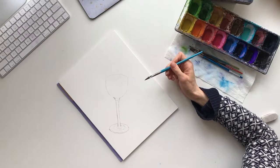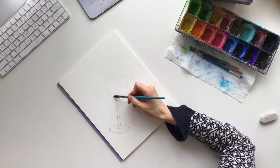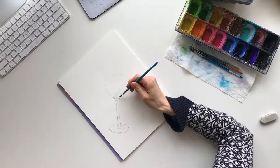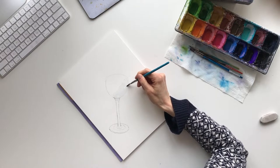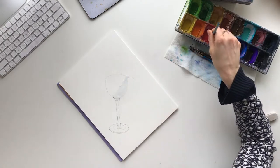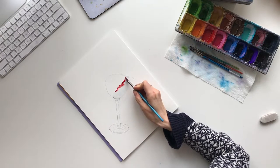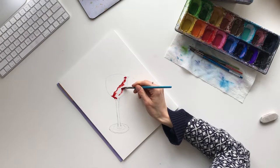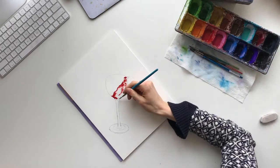Grab a brush — I like to use the Princeton angled brush; I find it gives me quite a bit of control. We'll start by adding some clear water just where the wine would go. I have two shades of red that I'm going to be using. You can use whatever red you have in your palette; if you have two shades that's great, if you only have one it can be a simpler piece. We're going to add a sheen of water over top, then take some bright red and add that near the top.